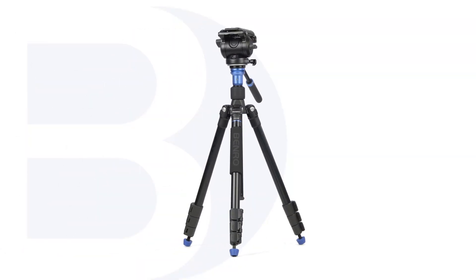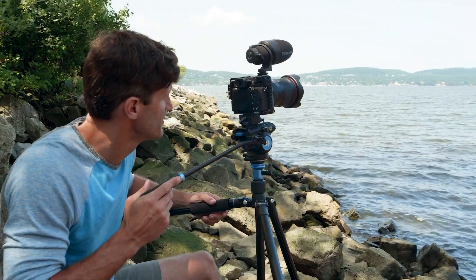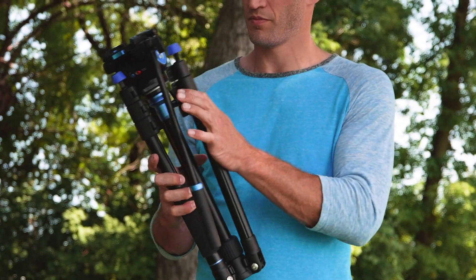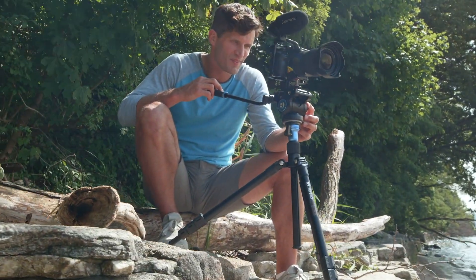With the Benro Aero S4 Pro Video Tripod Kit, you're going places. Lightweight, portable, and a cinch to set up, the Benro Aero was made for the filmmaker who can't be weighed down.